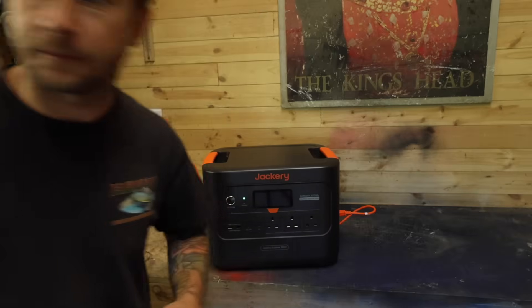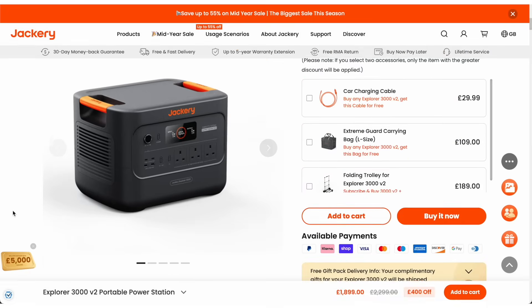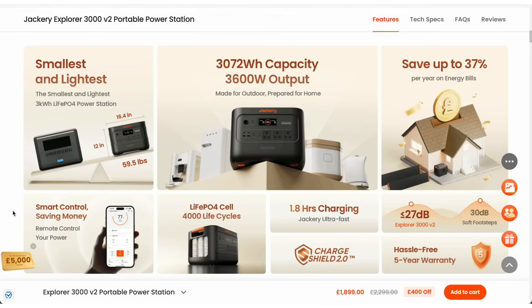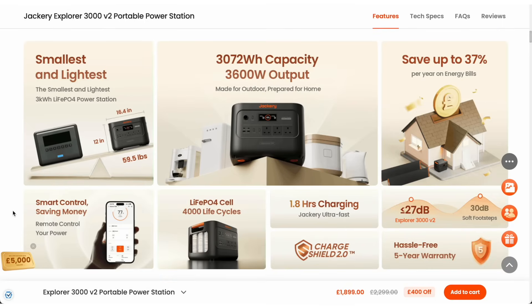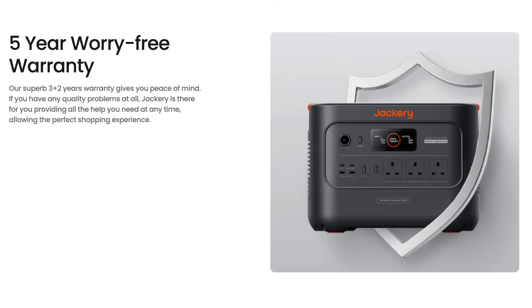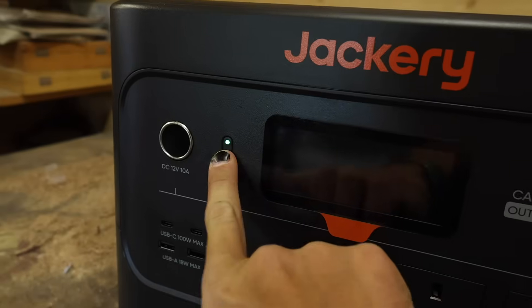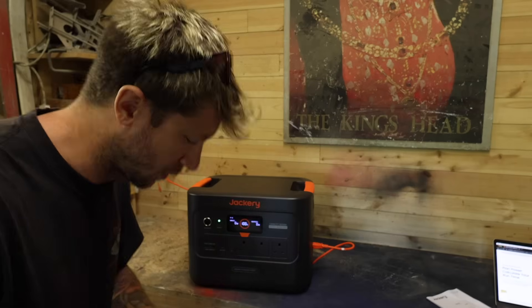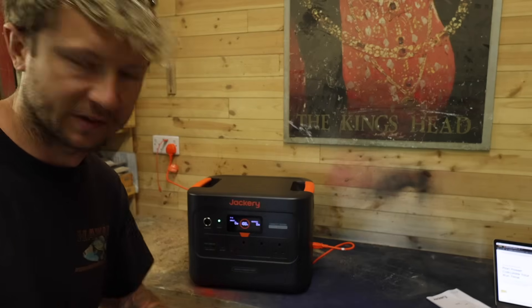Whilst it's charging, I thought I'd run through some of the technical specs. This has been classed as the world's smallest and lightest 3kWh LiFePO4 power station, thanks to something called CTB — or Cell to Body tech — which is also used in EVs. Warranty-wise, they're offering five years, and have claimed 4000 cycles or 10 years of daily use is realistic.